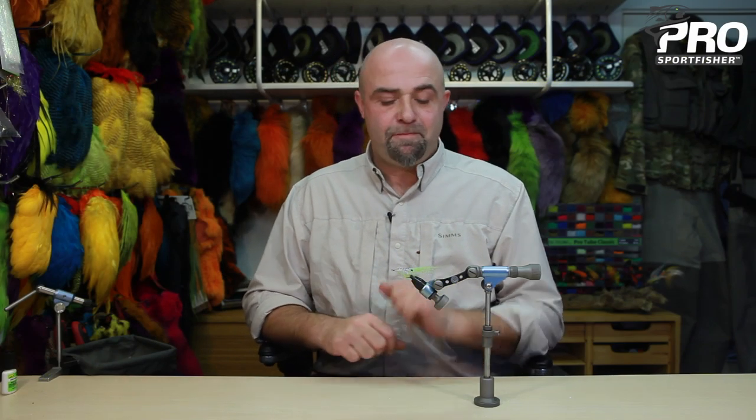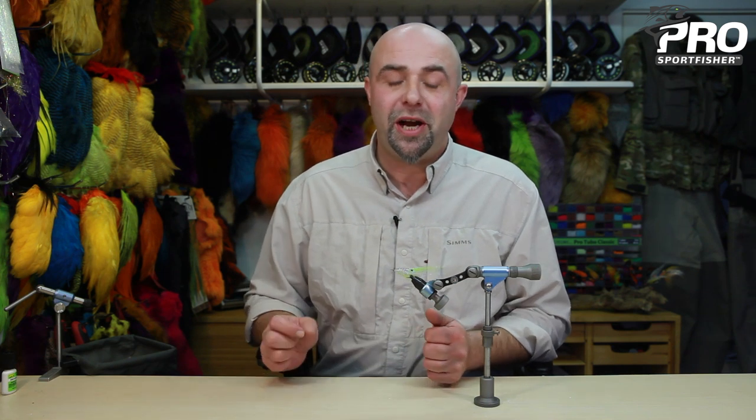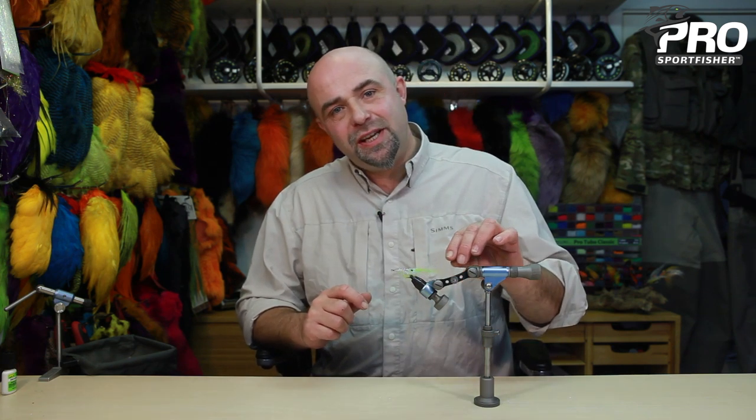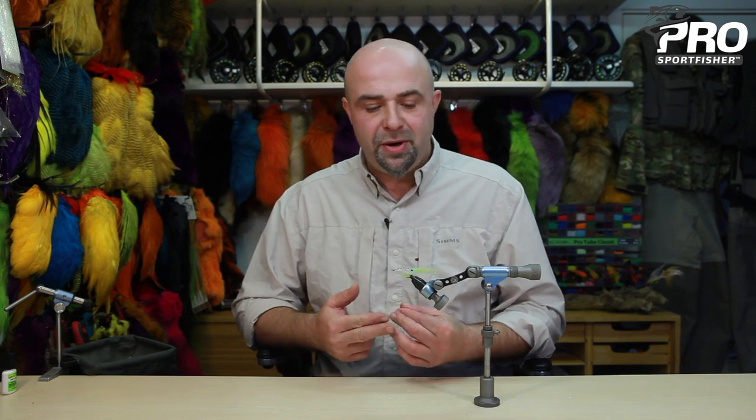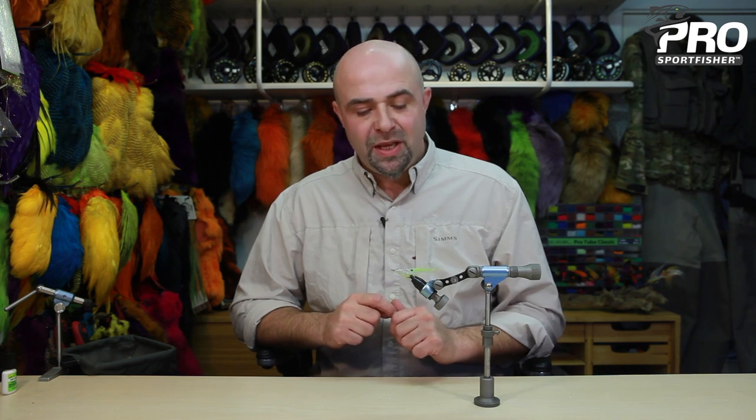Hi everybody and welcome back. I've been tying shrimps ever since I started fly fishing and my shrimps have evolved all the way. What I would like to tie with you today is where my shrimps has gone. They have to be durable, fly well, ride well in the water and look like a shrimp. So I call this the pro shrimp. We will be using some Pro Angel Hair as body and a shrimp shell on top, and I'll take you through all the different steps. So hang tight and let's start.